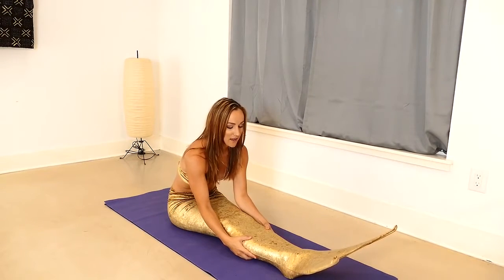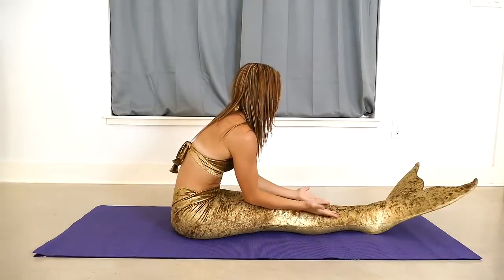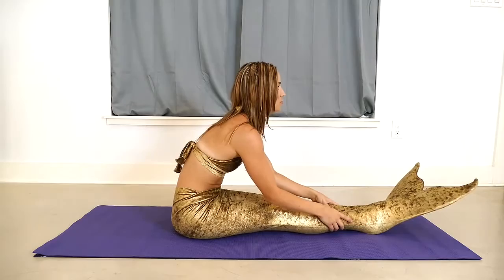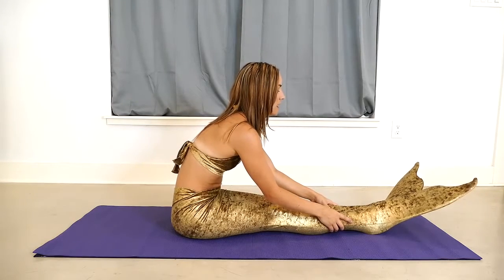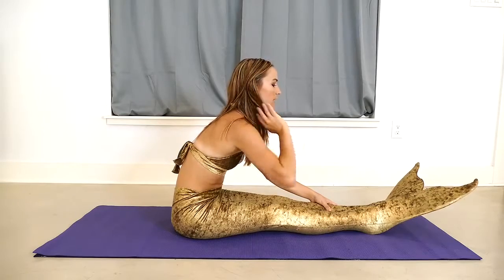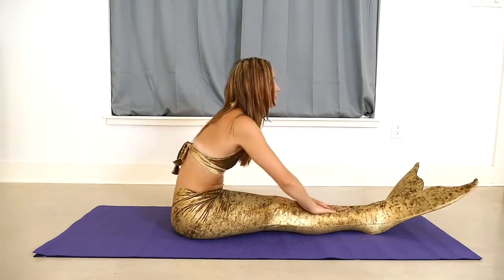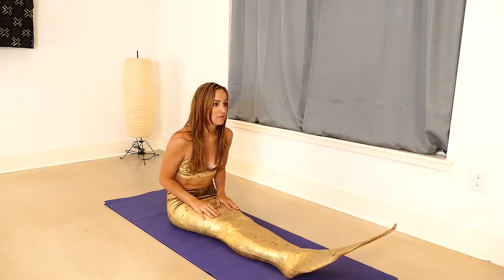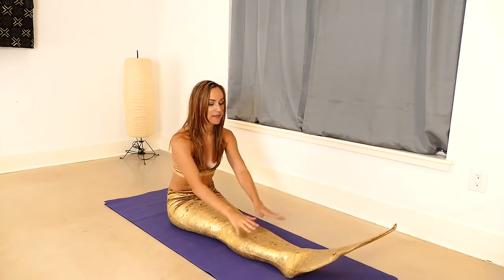You might find that your legs don't have as much room — you're a little more constricted than usual with the tail on. So just only go as far as you can without collapsing the spine, really pulling through with the chest. Even if you're only moving forward half an inch, that's great. That's where you're at in your body.